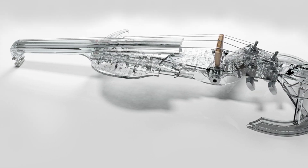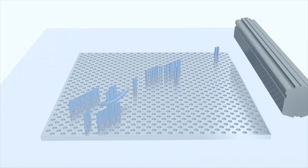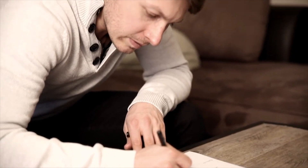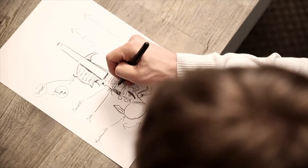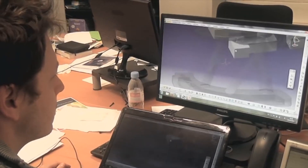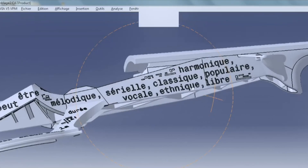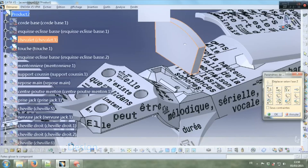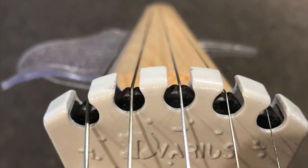The namesake violin of the company, the 3Dvarius, is a fully 3D printed instrument, all in one piece. Laurent Bernadac, the inventor, is a classically trained violinist with a degree in mechanical engineering. He designed the instrument to be lightweight, self-supporting, and to look and sound fantastic. Laurent has also designed the pickups for the Equinox and Line instruments and builds them himself.